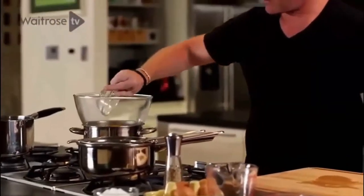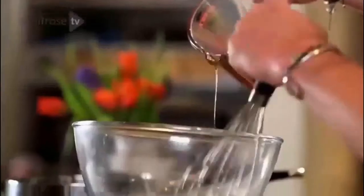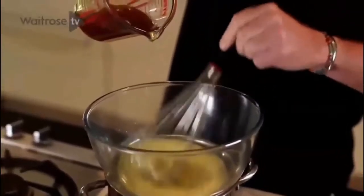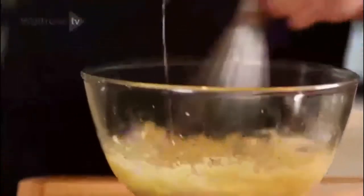A couple of yolks here, and then time to add the butter. The main difference between this hollandaise and the classic one is that in the classic hollandaise, you just pour melted butter. But here I've made beurre noisette — it's a really delicious, sort of hazelnut-flavoured butter.